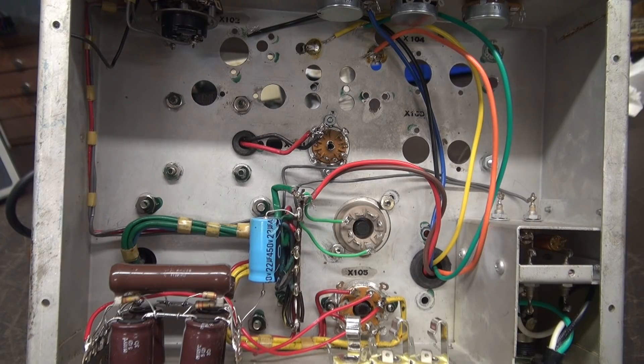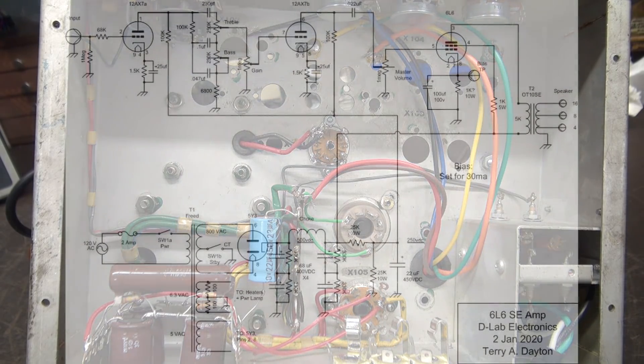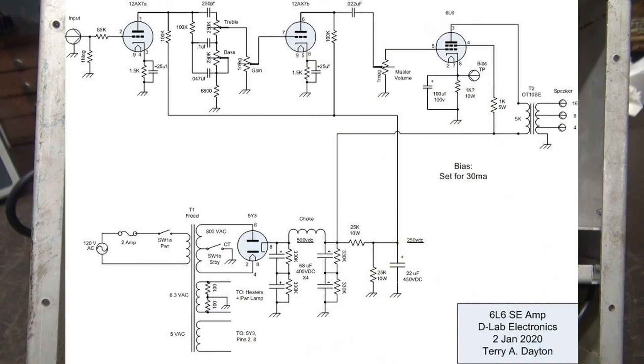Let me cut to the proposed schematic for the repurpose amp project. I actually did this drawing in Visio. We'll start at the upper left and go across — you see your input, and then we go into the tone stack, which was taken from the Fender Princeton schematics. If you were to examine the AA1164 schematic, that's to the print. It's a great little tone circuit, easy to do.